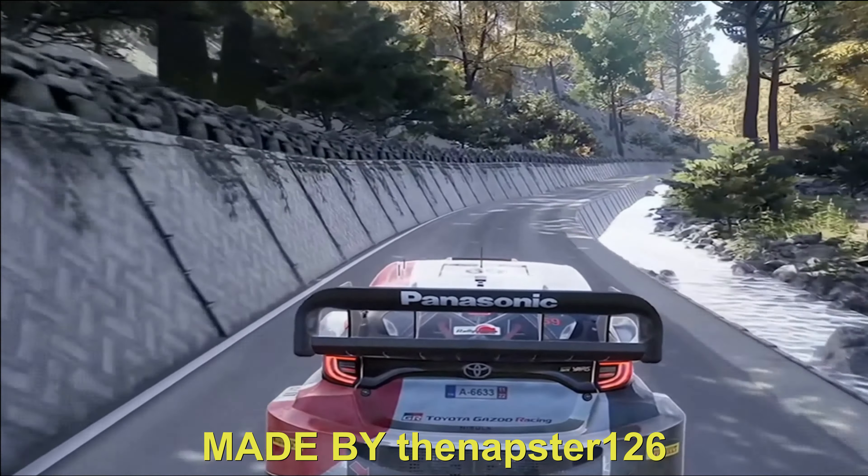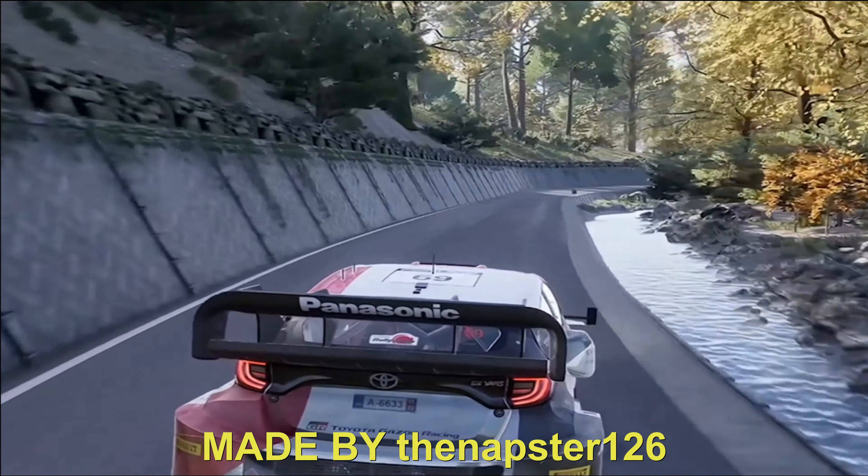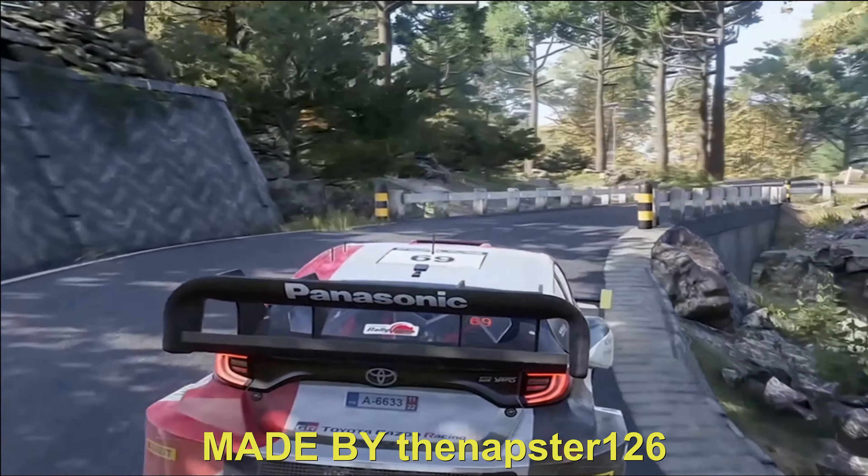Right 6, keep in, and caution, break the right 3, tightens, 2, narrow. 50, 80. Left 2, tightens, long, keep in. 150.